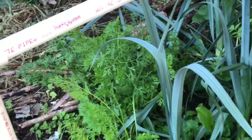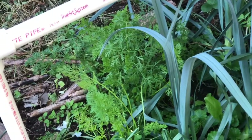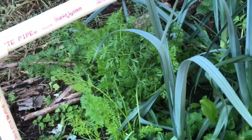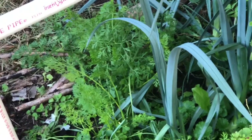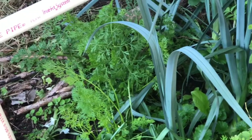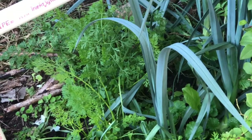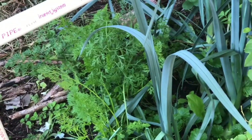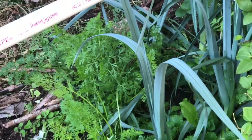Carrot tops also give you yellow. Like the sage and some other things, it looks better on mohair, but it does give you a nice yellow — it's a fairly colorfast dye stuff. You need a large quantity of leaves to get color; if you don't use a large enough quantity, you don't get quite enough color saturation.